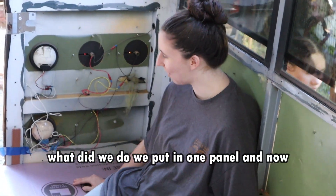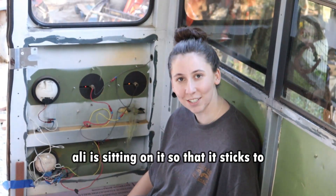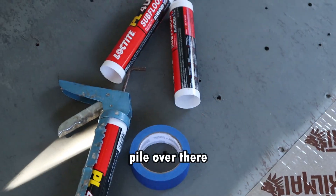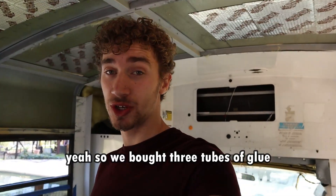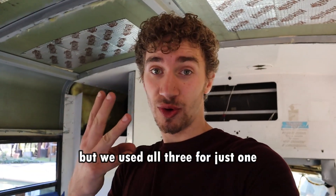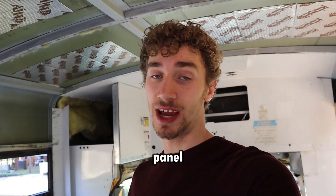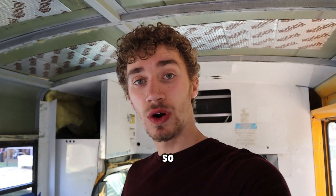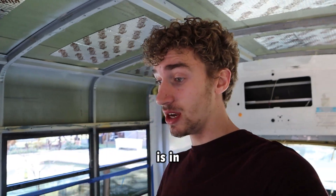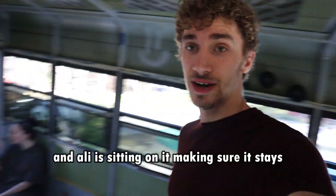Tell us what we did here. We put in one panel and now Ali is sitting on it so that it sticks to the floor. We bought three tubes of glue thinking that's all we needed, but we used all three for just one panel. So we're going to have to go back to the store. But the first one is in and Ali is sitting on it making sure it sticks.